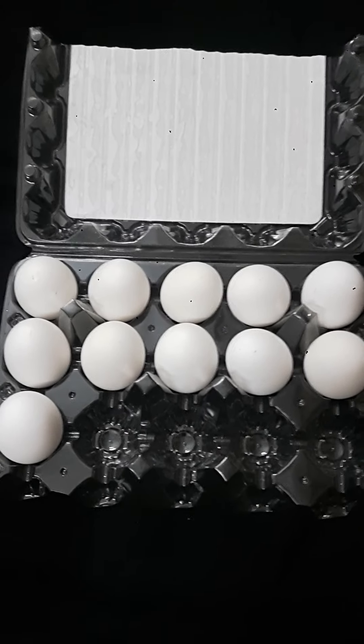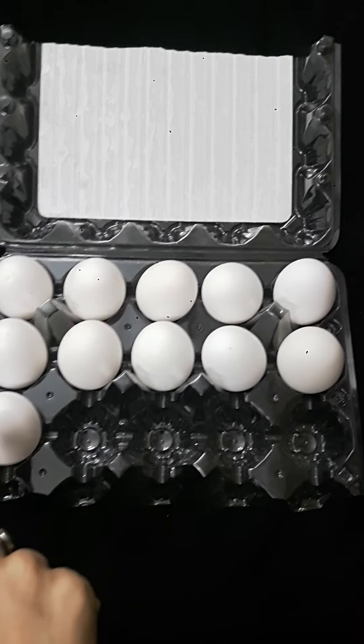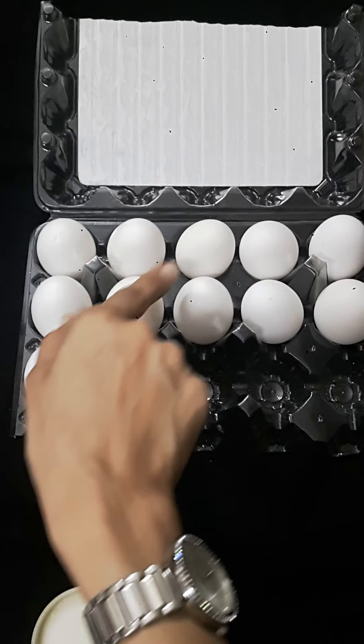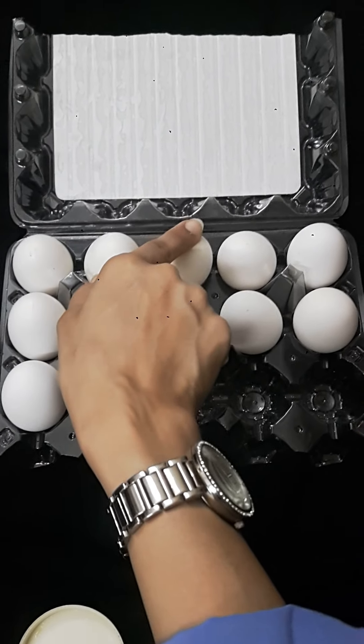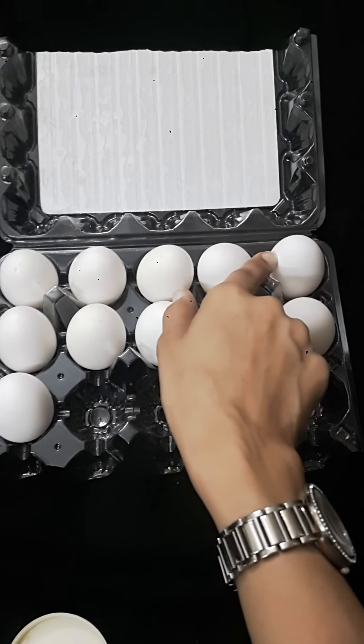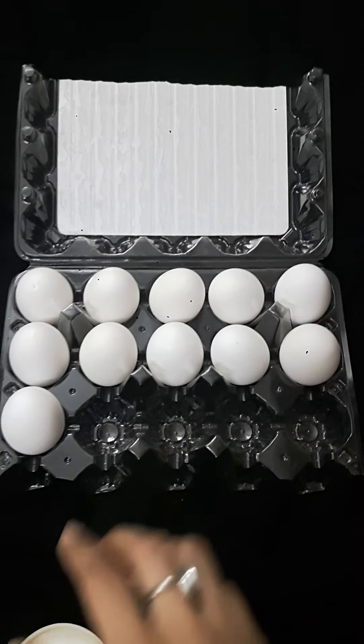E. A. Eggs. How many eggs are there? One, two, three, four, five, six, seven, eight, nine, ten, eleven. E. A. Eleven.